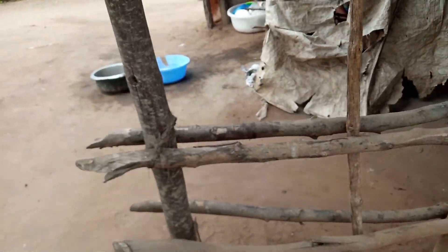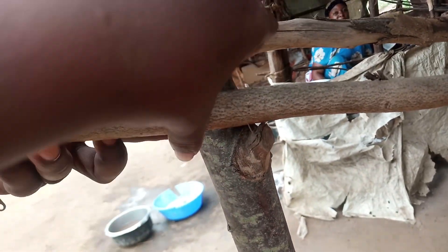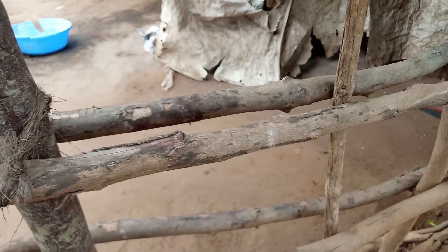This is a heap that I'm supposed to make sure is all together. The first thing I do is take this rope and tie it here — this is how you tie it. I have to repair everything before I start putting the mud.